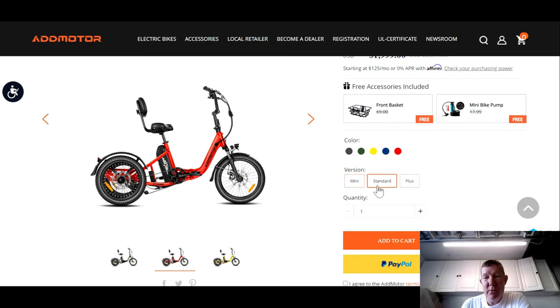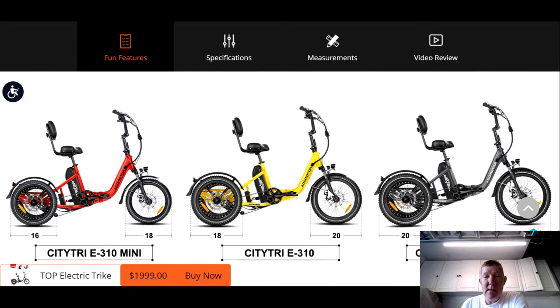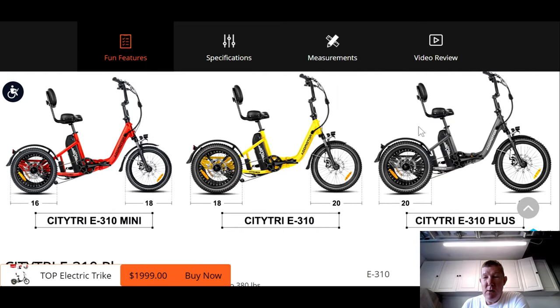But as it turns out, several of you reached out to the company too and said, hey, I'm a little taller — am I going to be able to ride this thing? Because I'm very interested in it. So over the last couple of days, the company decided they're going to come out with a plus size. They now offer the CityTri Mini, the CityTri Standard, and now the CityTri Plus Size to accommodate those of us who are taller riders. If you scroll down the page, boom — there it is. They now offer the CityTri E310 Plus.